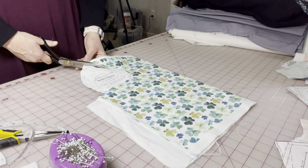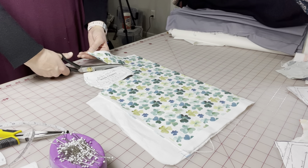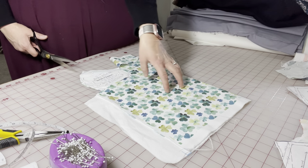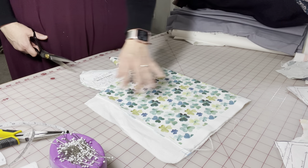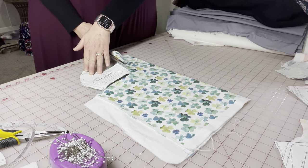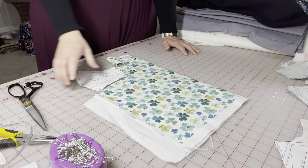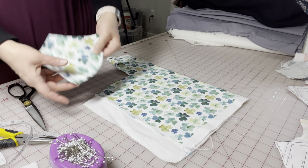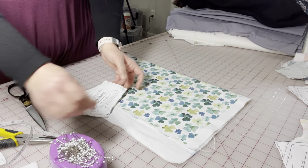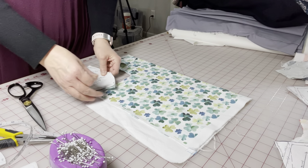With a print like this, you don't have to do print selection like we did with the ponies. The repeat of the pattern is frequent enough that it will blend nicely no matter where you place it. That's why we don't do that with every print, which is the main reason I wanted to show you — in the case of this type of print, you can cut it on the fold. Totally fine. Save yourself some time and energy.